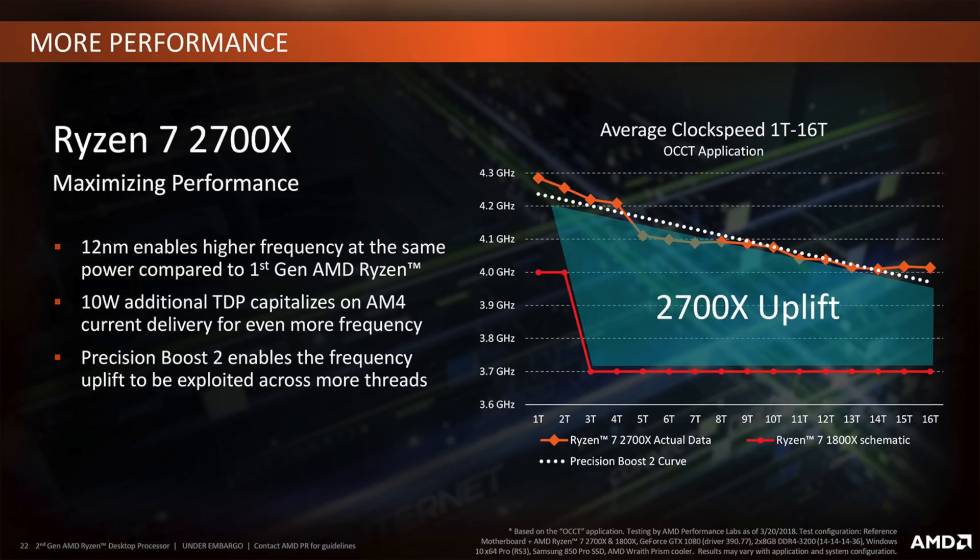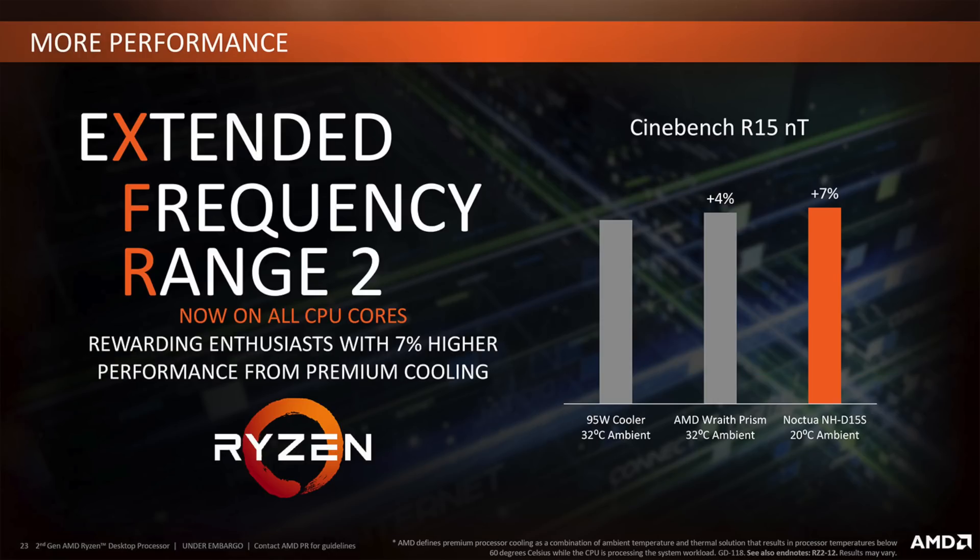With Precision Boost 2, you can have higher single-core frequencies that are not normally possible with a manual overclock, and at the same time it adapts when an all-core boost is needed. Then we have XFR 2 — Extended Frequency Range 2 — another cool feature, pun intended. Keeping the thermals low is very important when doing heavy tasks. With a powerful cooling system we can have more than 100 MHz boost on all cores over the stock cooler.